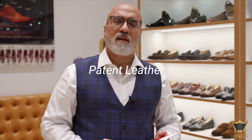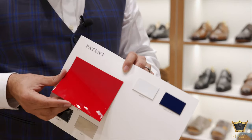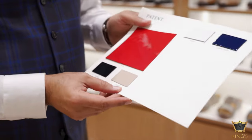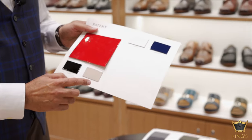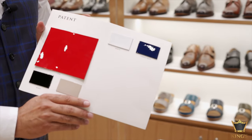The next I want to cover is patent leather. Patent leather has got a mix of other materials onto it to give that extra shine required to produce this particular leather. Here you will see that the leather is really very shiny and we have these particular colors: red, black, beige, white and cobalt blue.